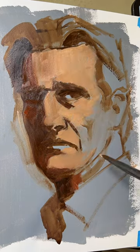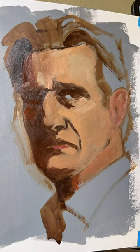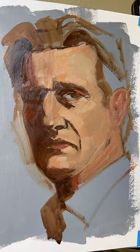Now I'm just laying in a little bit of detail in the shadow and the basic block-in. I like to start simple then work into the details.